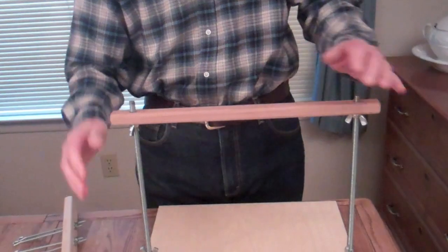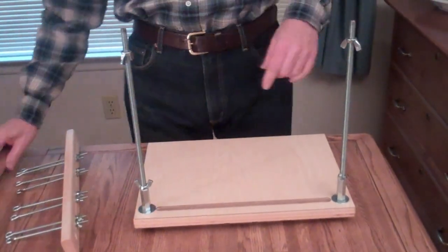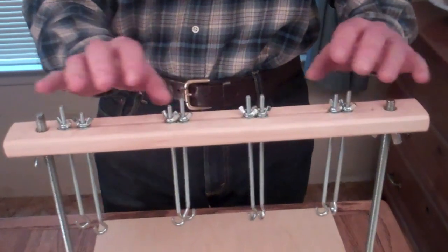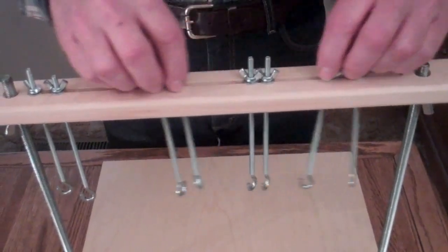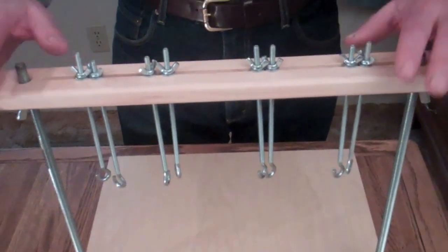The regular sewing frame I make has a bar across the top. Due to a request from a customer, I added this on. What this has is adjustable rods, so when you put your cords in here, you can adjust them each one individually and move them around wherever you need them. There are eight of these on here, and I can add more if you want that.